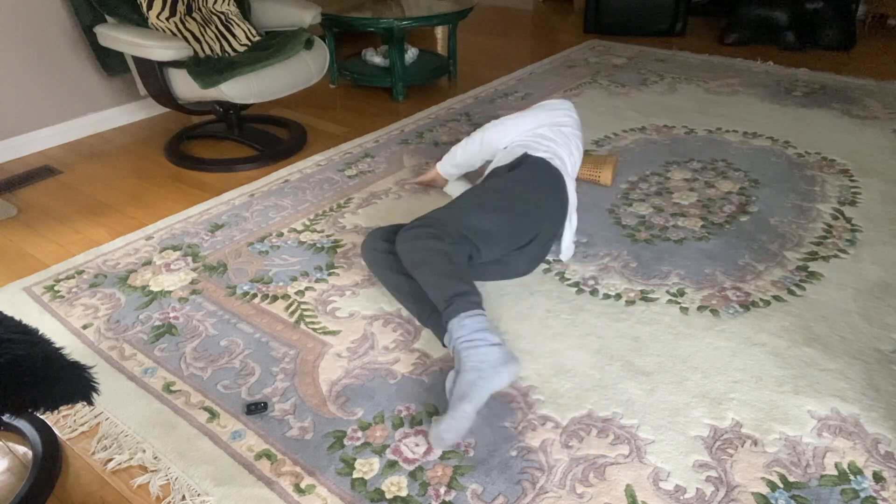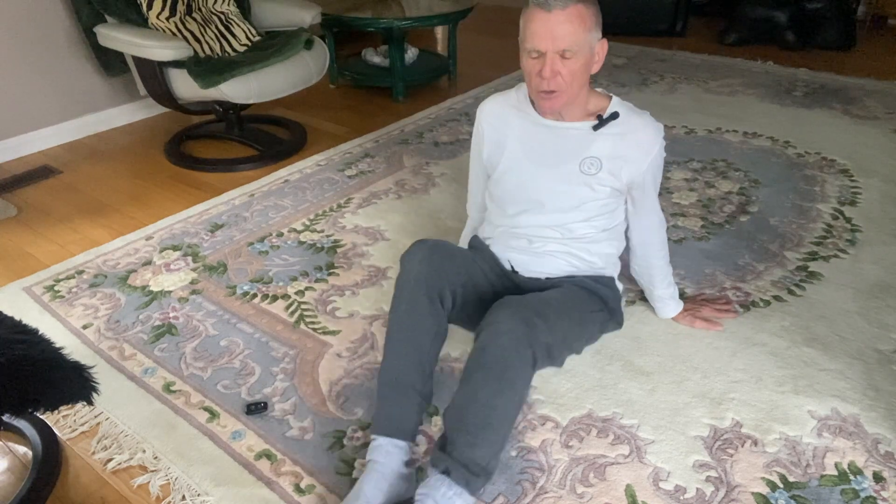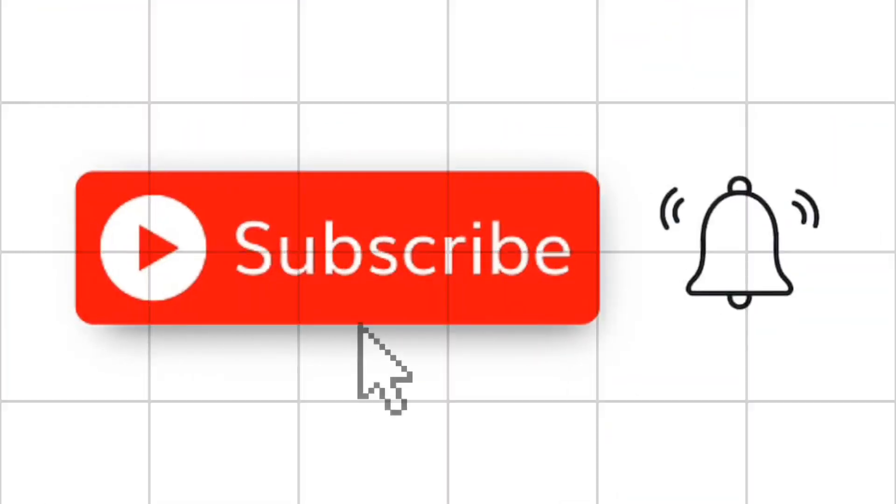The McGill Curl Up. Turn over and push yourself up — not too fast though, because your blood pressure changes from lying down to sitting up to standing up, and you might be a little dizzy. That's the McGill Curl Up. It's really, really a powerful exercise to strengthen that lumbar low back core area right there.